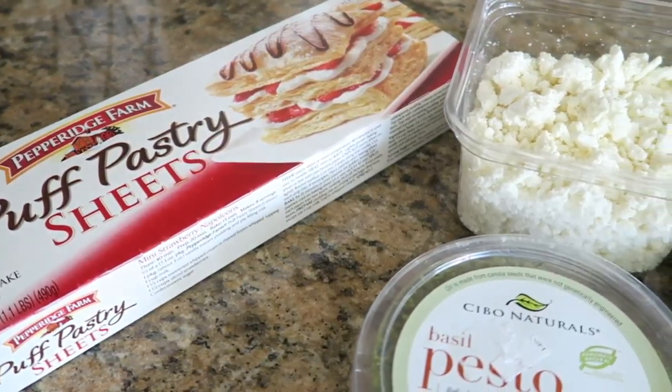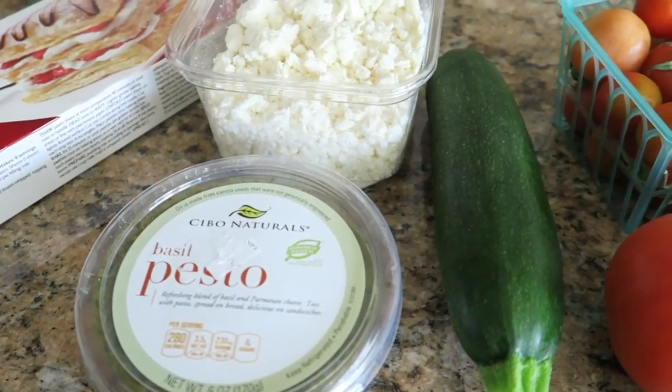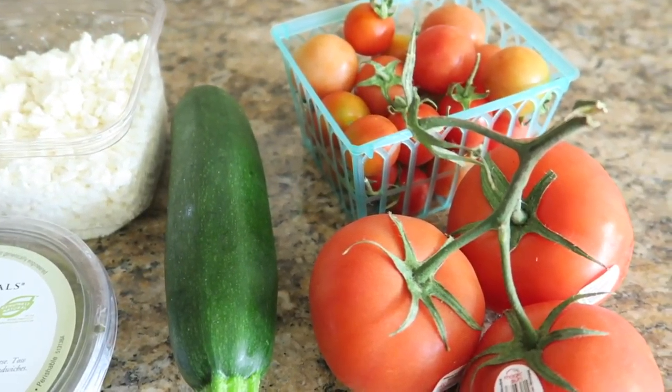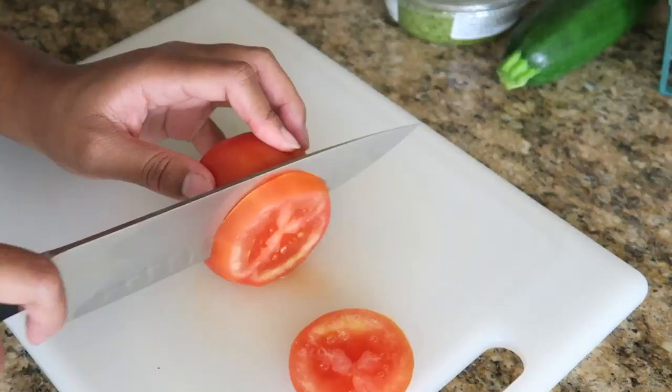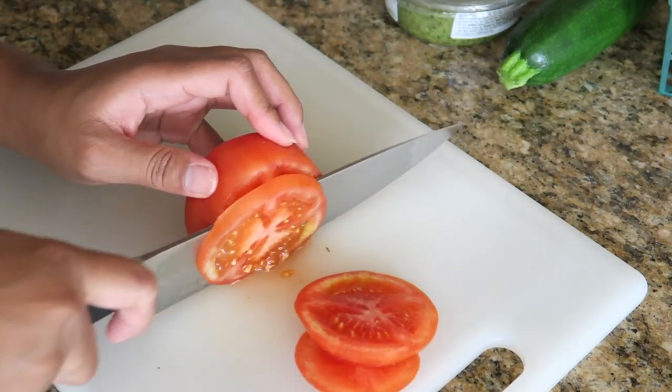To make this you're gonna need some puff pastry sheets, some feta, some basil pesto, some zucchini, and of course some tomatoes. I just have some tomatoes on the vine and some little mini heirloom tomatoes.